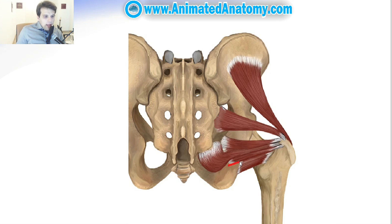A little bit more laterally and inferiorly on the lateral edge of the tuberosity of ischium we have the quadratus femoris, running laterally and inserting on the intertrochanteric crest, which is basically a crest between the greater trochanter and the lesser trochanter.